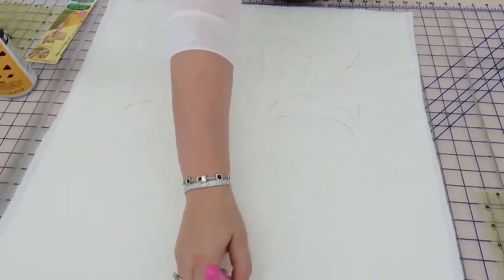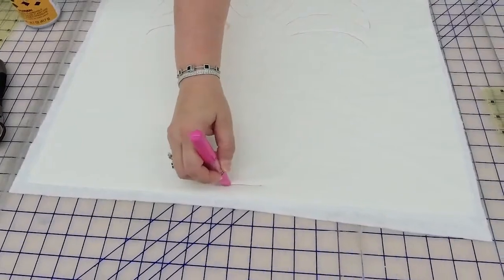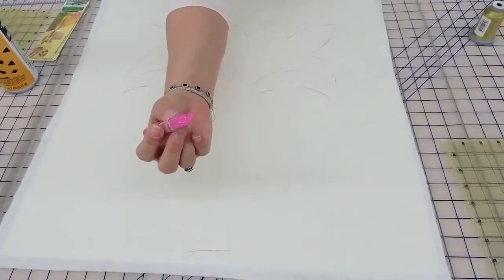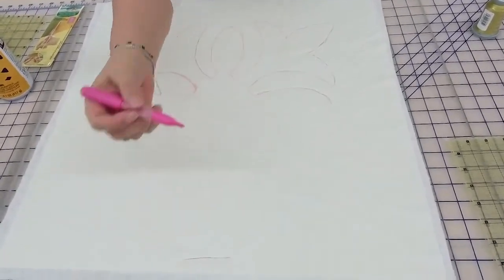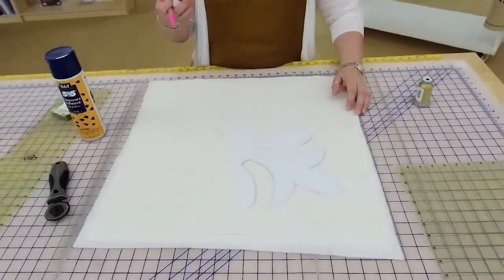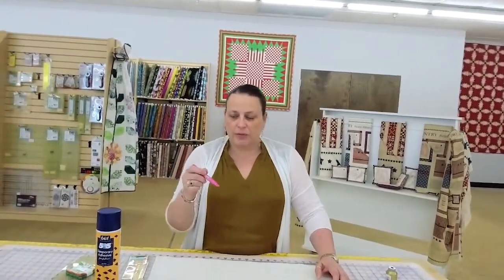You can see what a good outline I'm getting just by using this. Let me come up here where it's not going to be — you just go back and forth. It's a little tiny metal pinwheel and the chalk falls through when you're using them. These are $10.99. They come in white, pink, and blue, and you can buy refills for them.